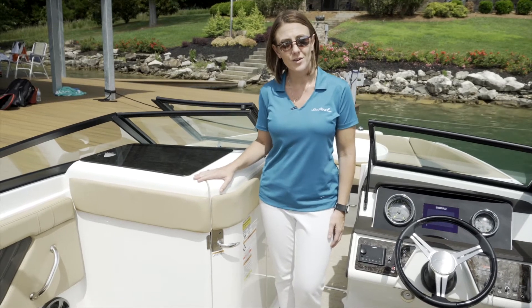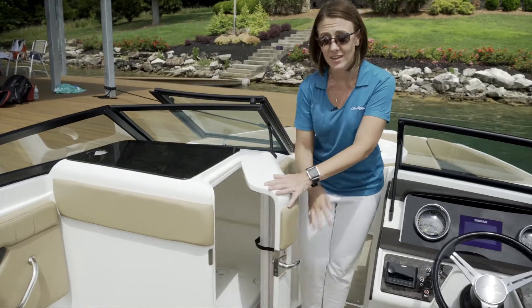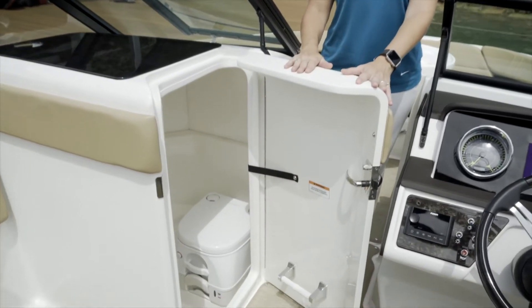Another great feature on the SPX-230 is a head, which gives you all day and all evening convenience and comfort for you and your guests.